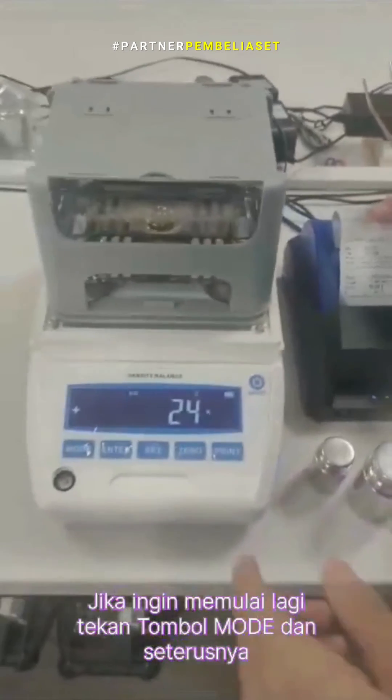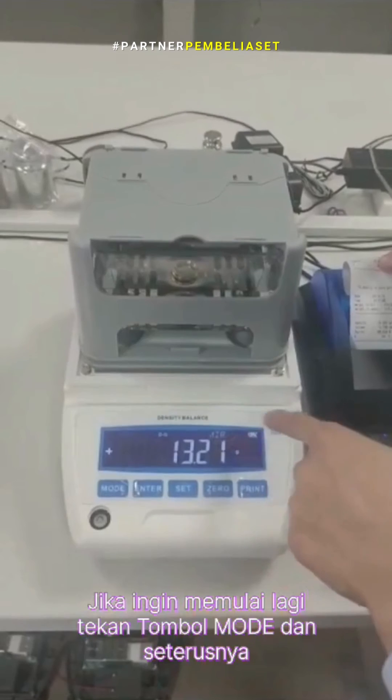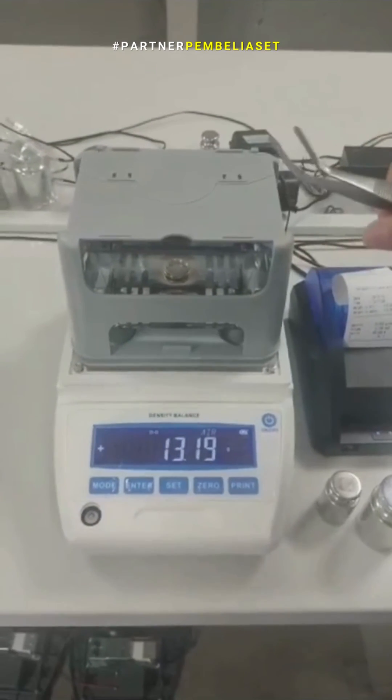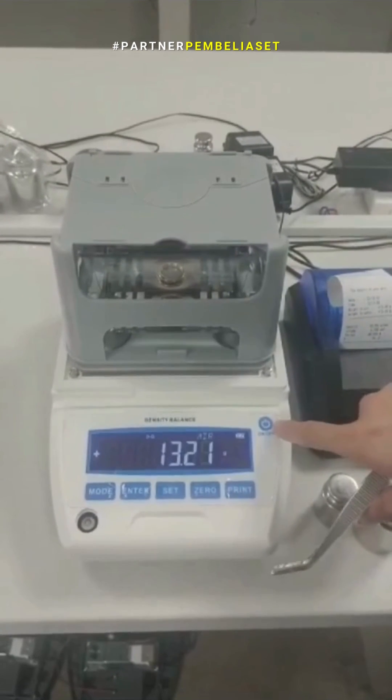If you need to test again, you can press the mode — this is L — to test another. If you don't need to test, you can short press on/off.